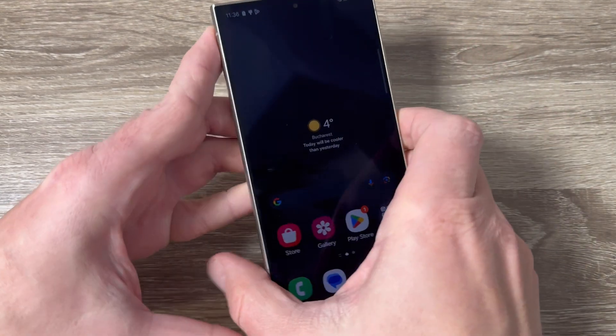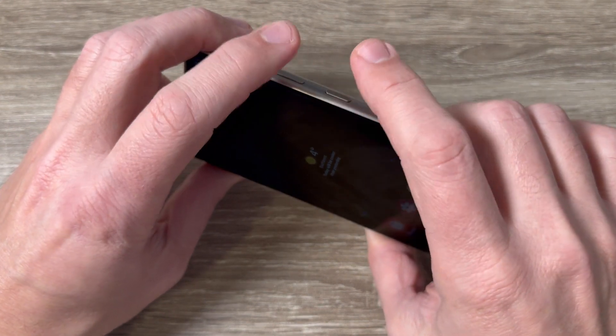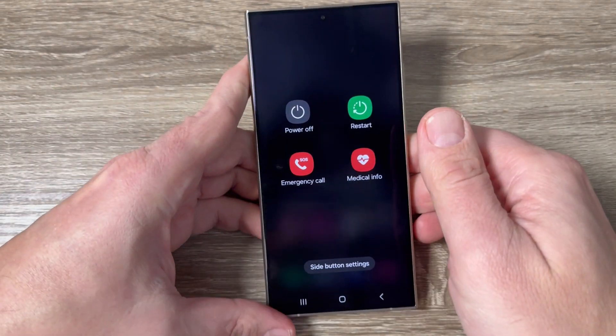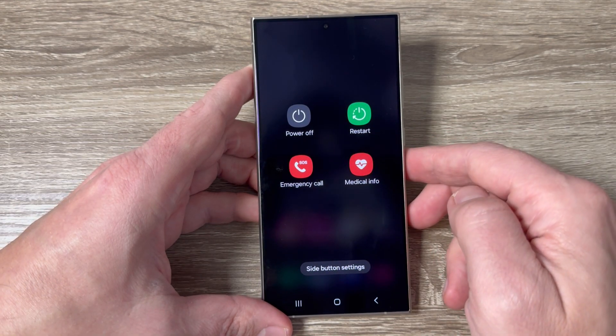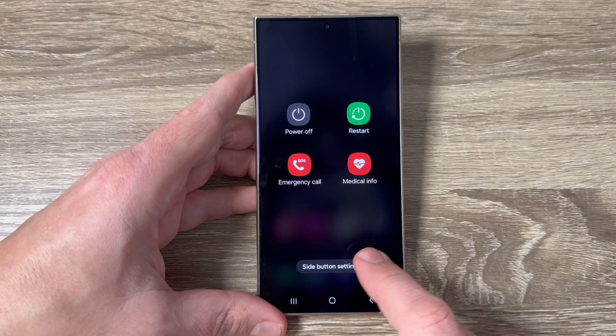The first way is to press together the volume down and the power button. From here you can power off, restart, make an emergency call, or access medical info. We also have the side button settings here.